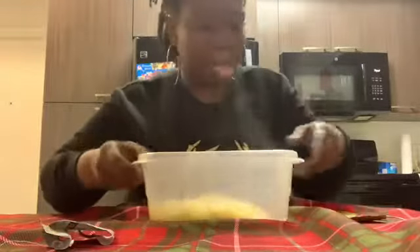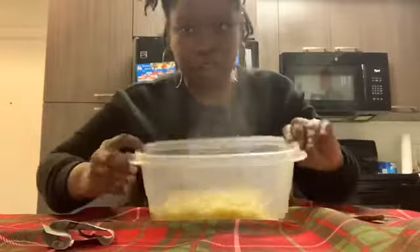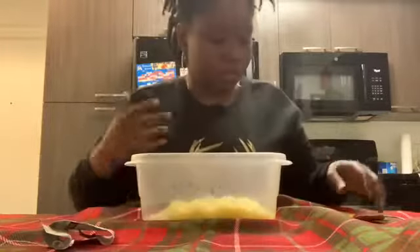Alright y'all, I'm back at the table. This is like the best angle I could get so I can show y'all the noodles and myself at the same time.